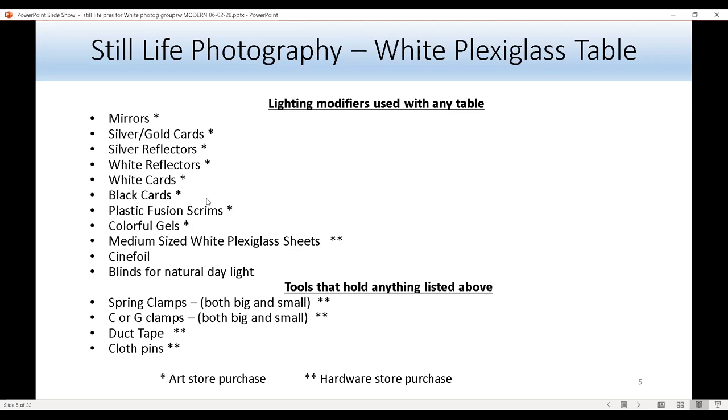Black cards are great for blocking glares in a product photograph. They're also great for helping the strobe control the lights — if there's too much light in the background, a black card can help straighten that out. There are also plastic fusion scrims, which help soften the light of the strobe.